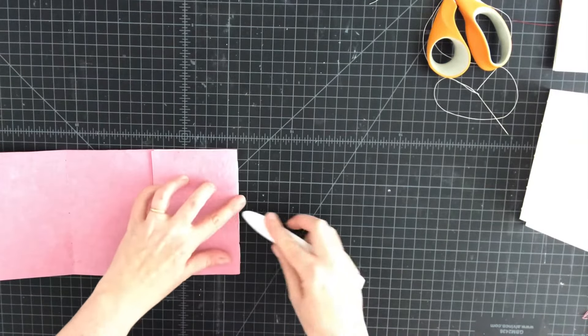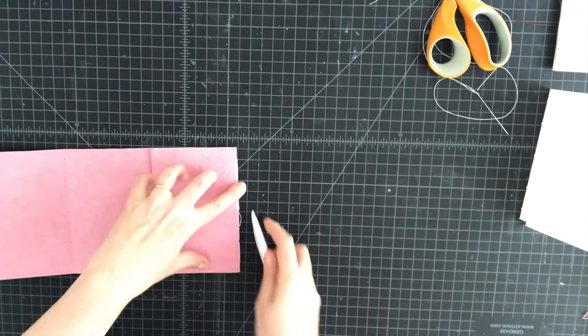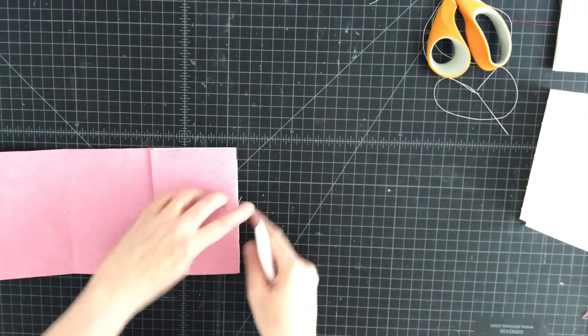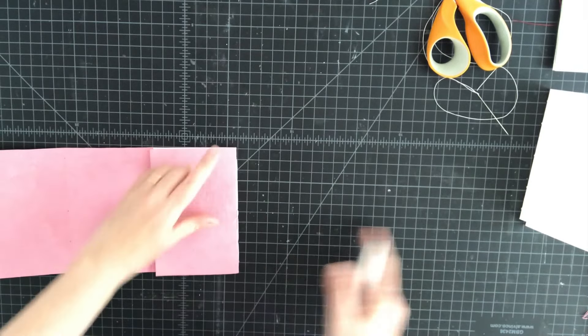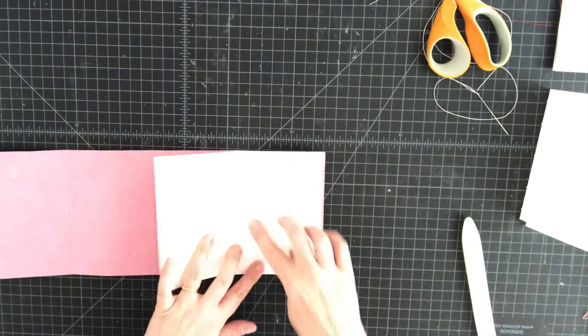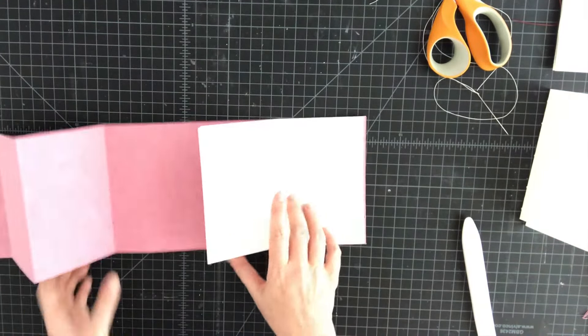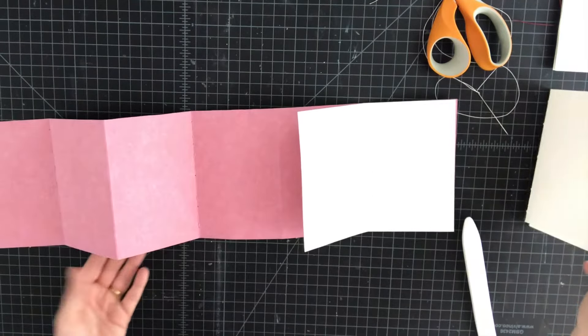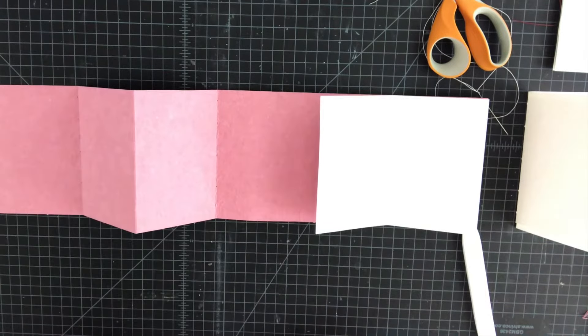Because it's waxed linen thread that should stay in place nicely. That's signature number one — you're going to repeat for the other two signatures in the valley folds where you've punched your other holes.